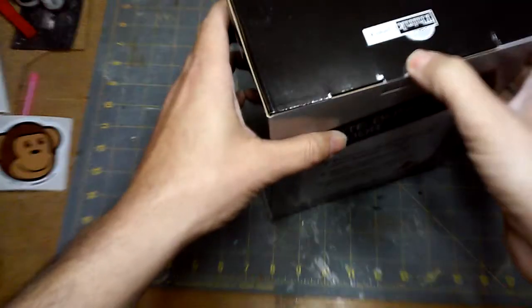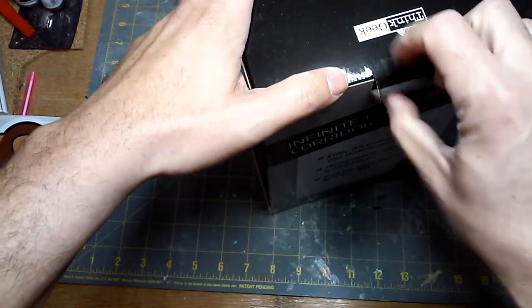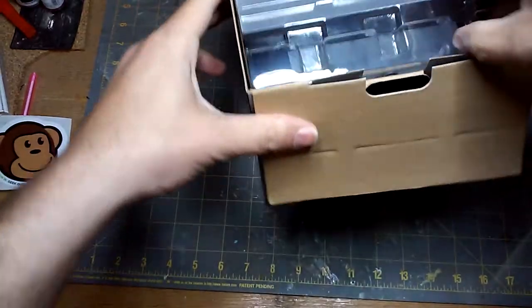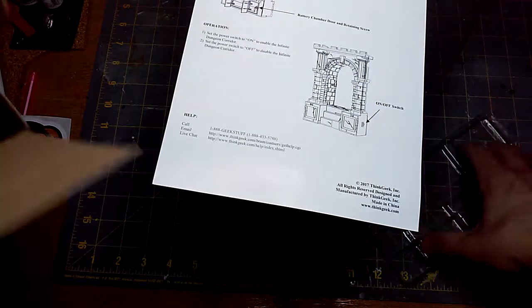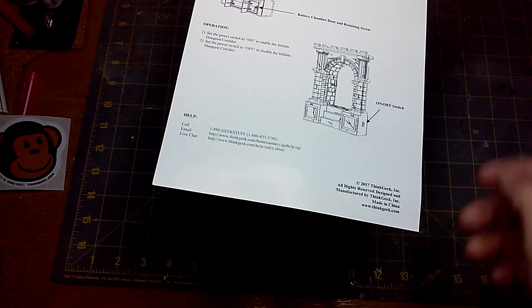So this is going to be for a D&D game and other gaming — Age of Sigmar, Frostgrave — it could really be for anything. Let's go ahead and see what we get. I do have batteries set here to the side. Instructions, because we all need the instructions. Box is just going to go to the side.